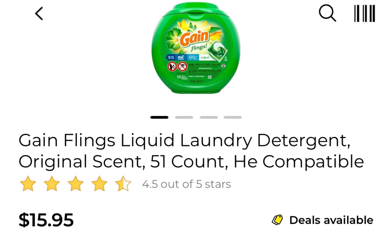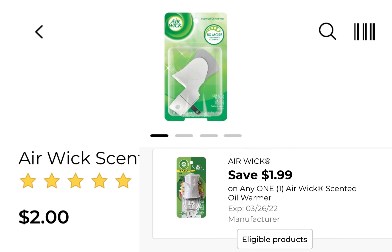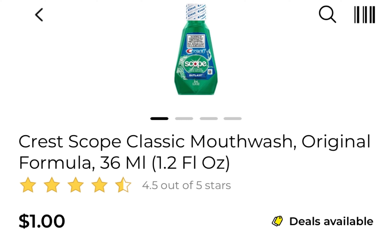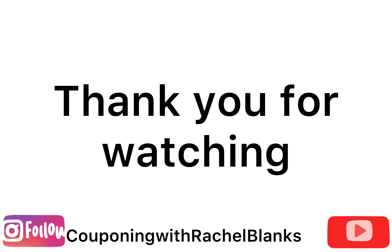Deal number seven: Gain at $15.95 using a $3 paper coupon. Pick up two Febreze Small Spaces and use the $3 off two digital coupon. Pick up one Air Wick warmer at $2 with the $1.99 coupon. Pick up one Roll-Aids at $1.50 with the $2 coupon. Pick up one Crest mouthwash at $1 using the $1 coupon. Everything comes to $26.45, and using that $3 paper coupon you'll pay $5.46 for everything. That's the last deal — thank you so much for watching, and I'll see you in my next video. Bye!